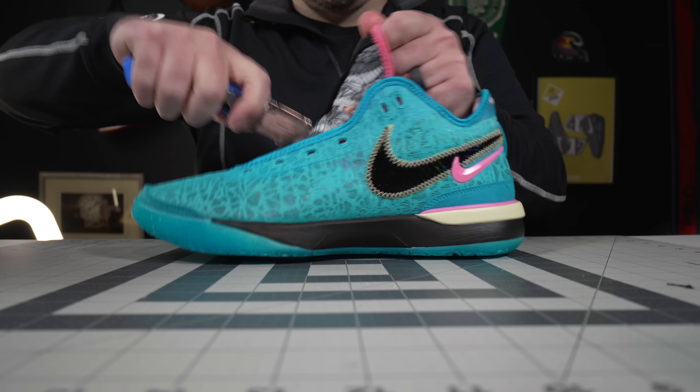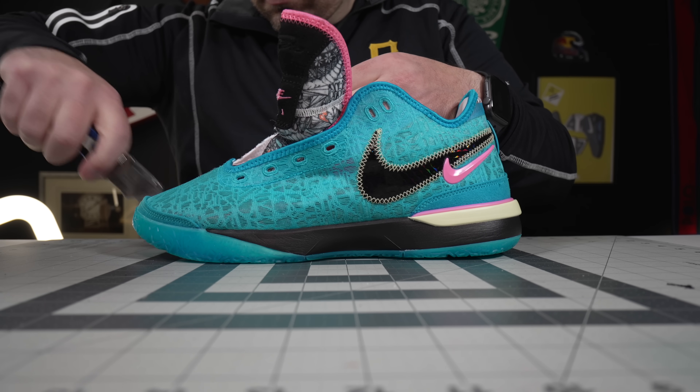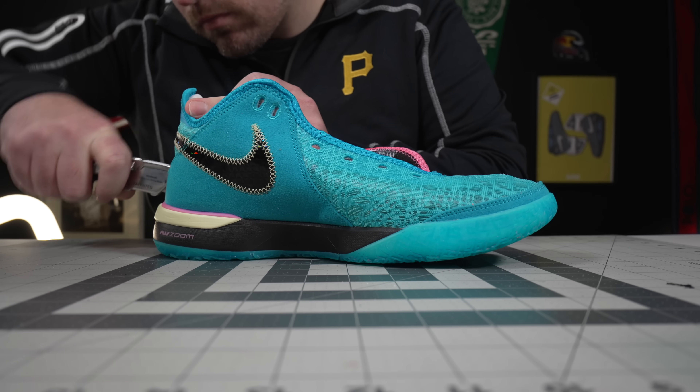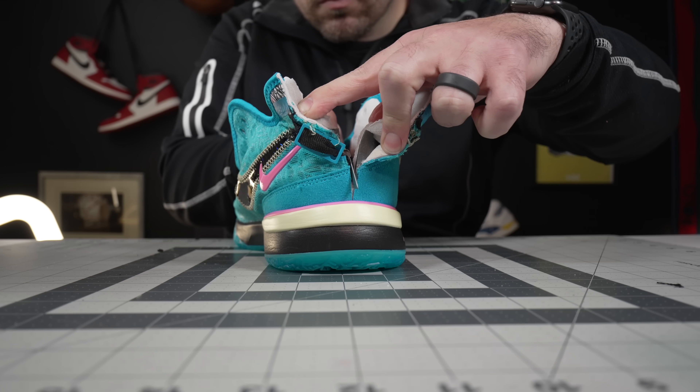Hey, what's up, Zach here. Today I've got the all-new Nike LeBron Next Generation, and in some ways they may actually be a better shoe for you than the LeBron 20. In other ways, maybe not so much. It kind of comes down to what you need out of the shoe and the unique characteristics of both. So let's get into the video.